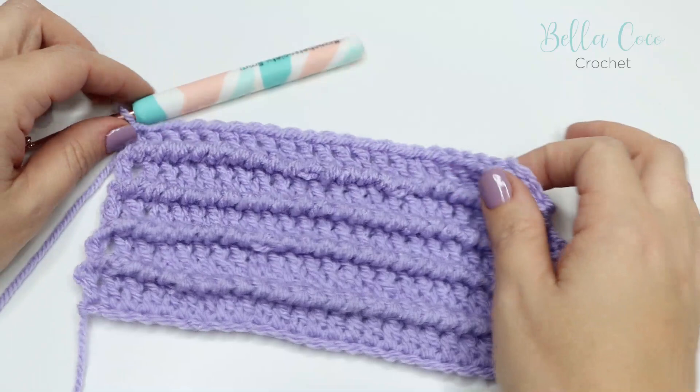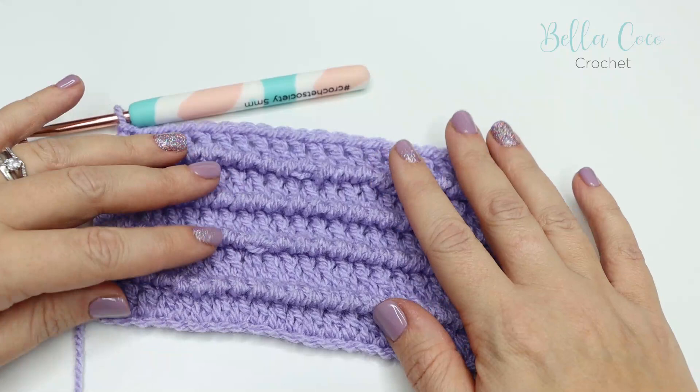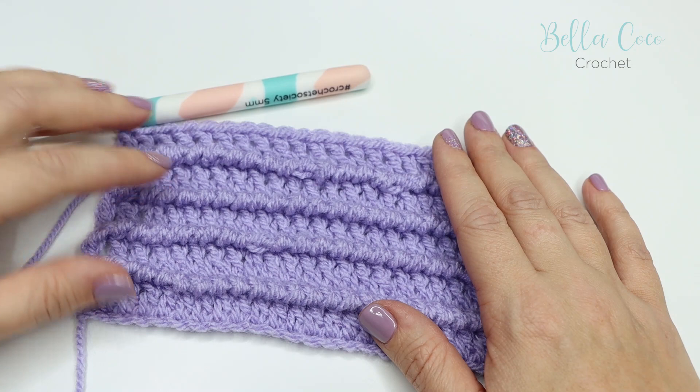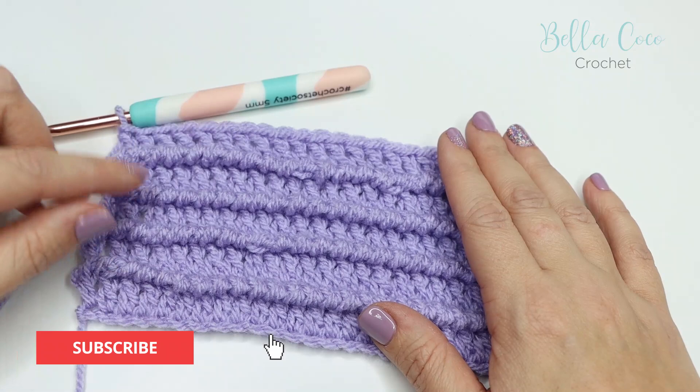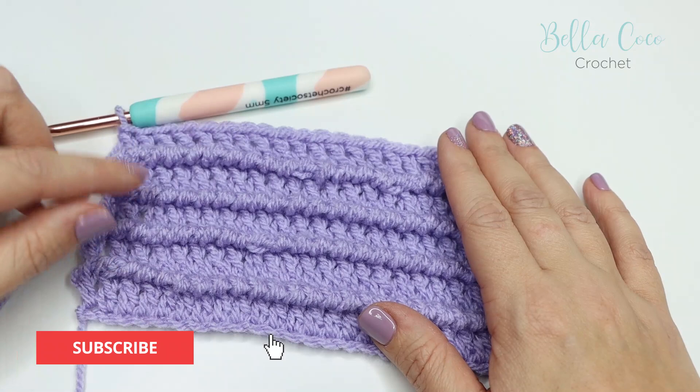I have just finished building a few more rows and you can see that it just builds such an interesting texture to the fabric. I really hope that you have enjoyed watching this tutorial — don't forget I'll leave a link in the description box below where you can find the written pattern for this particular stitch. As always, don't forget to give my video a thumbs up and leave me a comment below. If you like this video, don't forget to subscribe to keep up to date with all of my latest videos. Thank you so much for watching and I shall see you again next time, bye!